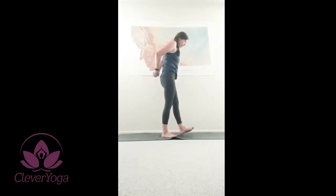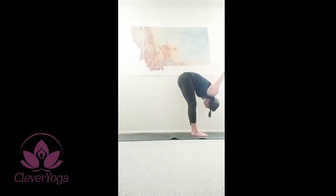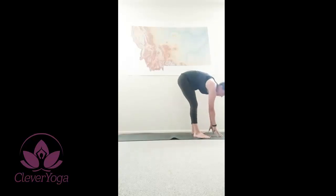Deep breath in. Exhale. Shoulder bind — interlace your fingers behind your low back. Heart goes open. Deep breath here. Exhale, forward fold. Keep the bind if it's comfortable; if not, simply release to ragdoll. Breathing deeply, noticing your shoulders and the backs of your legs. And release. Walk your feet out a little ways.